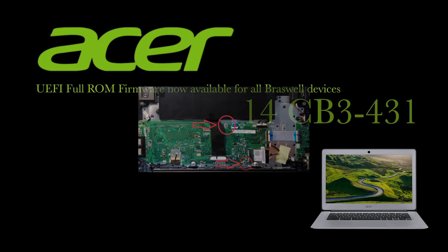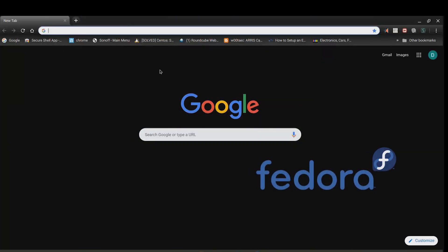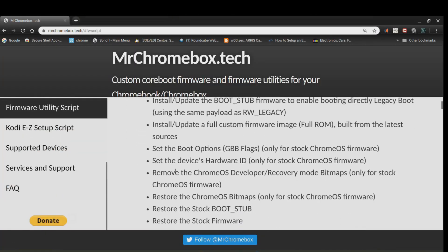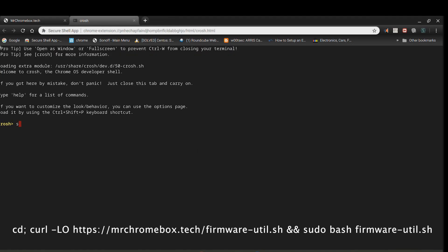I'm going to install Fedora 30 on my Acer Chromebook 14. You have to remove both write protection screws first. Now go to MrChromebox and copy and paste the curl command.